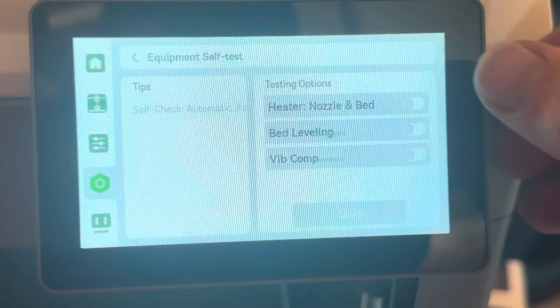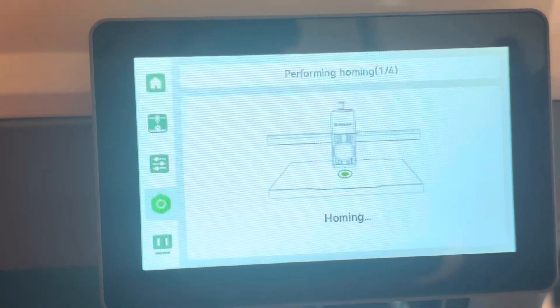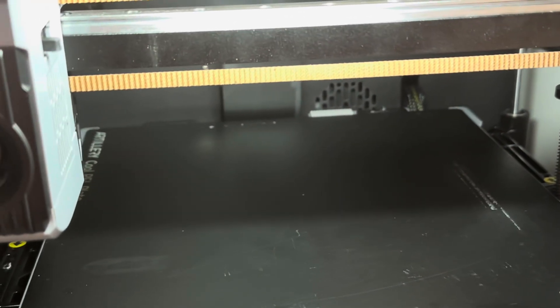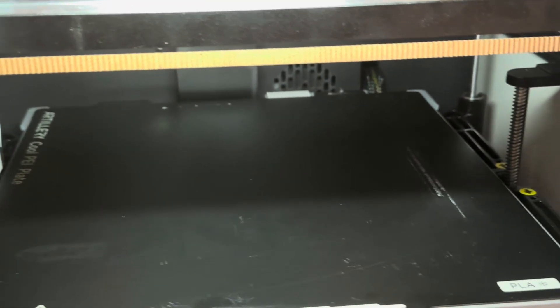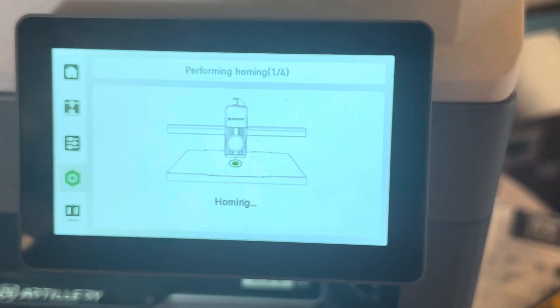Let's do all of the self-test equipment checks. Now performing homing. I believe this is where some of our bigger issues were — the printer was forgetting where the homing position was. So this will be a good one for it to redo.